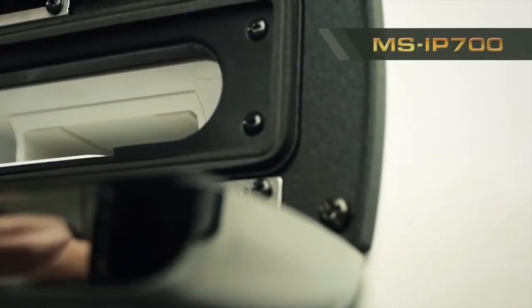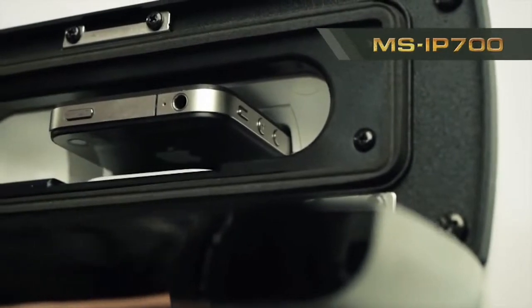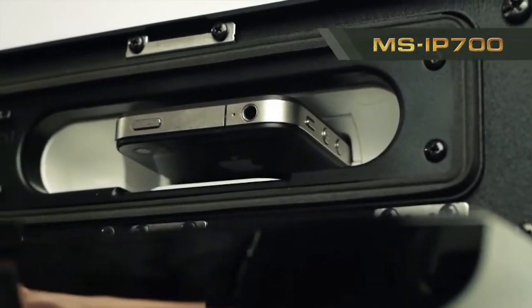The MS-IP700 features a Fusion world-first innovation: an internal iPod dock. You can actually insert your iPod or iPhone directly inside the stereo, protecting it from the marine environment.